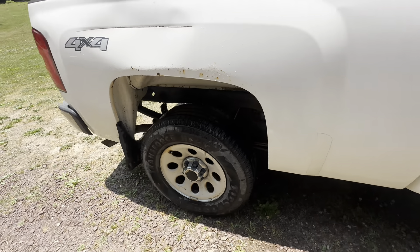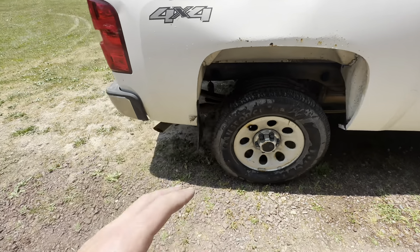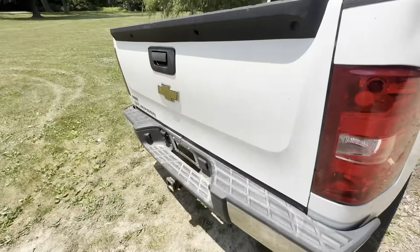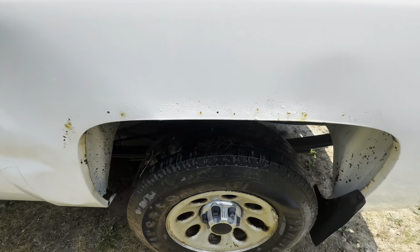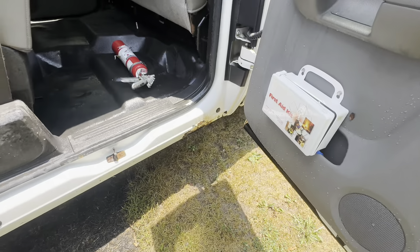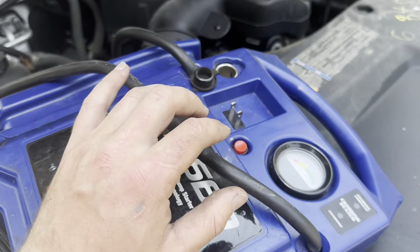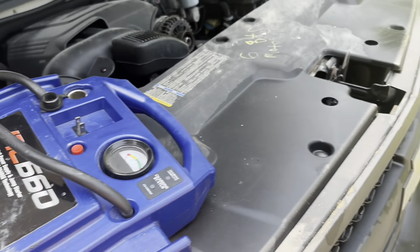The bed is screwed — typical GMT 900, the bed sides always rot out. I'm probably going to find a new bed for it or just do bed sides. There's also some big dents, rust, and rocker damage on this side. But overall for a thousand horsepower beater that's going to see dirt, I'm not mad — especially for the price I got it at. I'm going to try and start this thing up and see if it'll move; I haven't really messed with it yet.